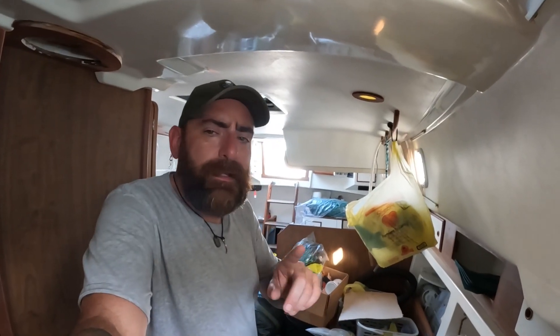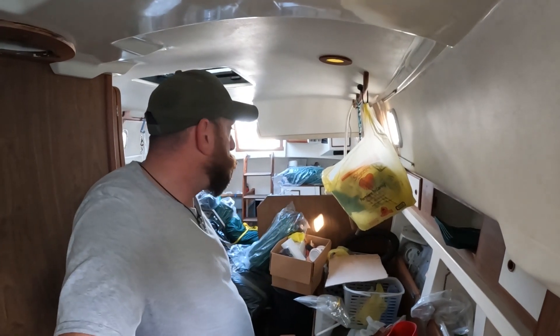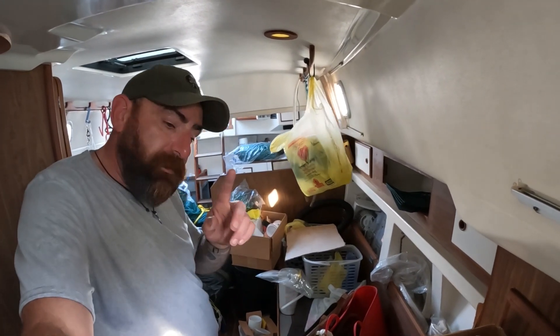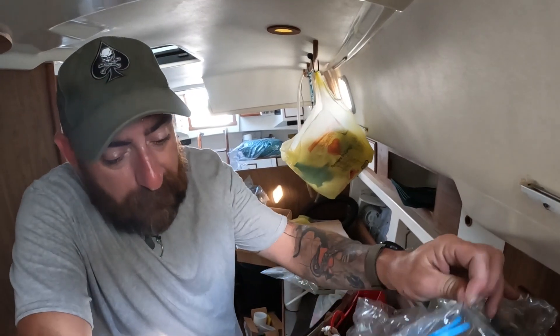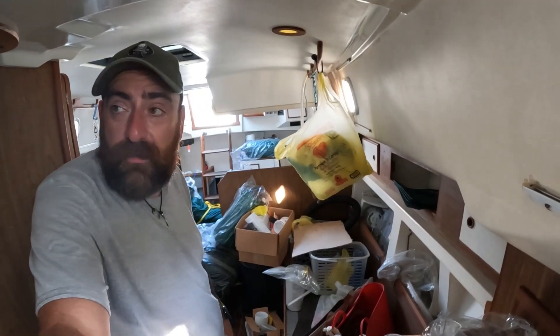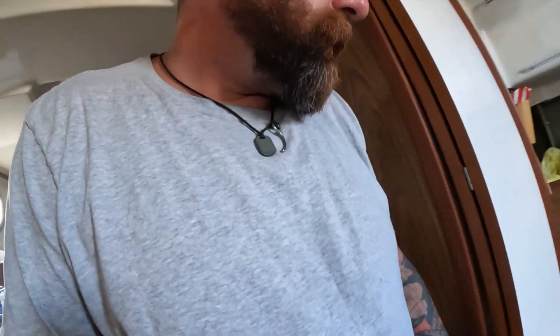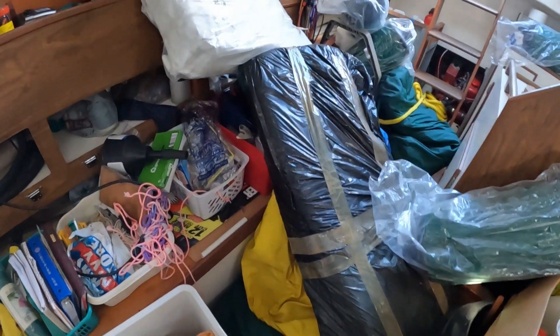I think the cool thing here is going to be really when this is cleaned up and done — we just don't have stuff everywhere. I think that's going to be the moment when it's like 'aha, he's got a nice boat.' There's just so much junk in here, but pretty damn exciting. All right, let's show you the work downstairs — let's get back to that.